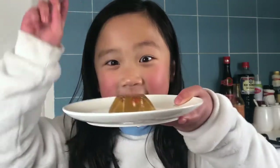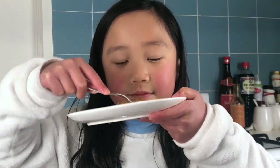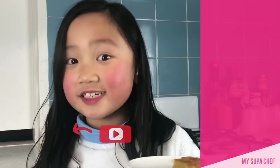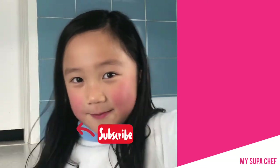And then it's going to look like this. Oh, it's so wobbly! Can I try it? This dish was an absolute masterpiece. See you next week on Saturday. Bye bye!